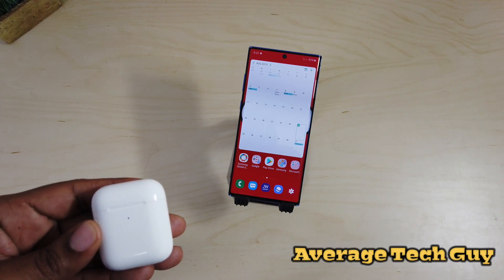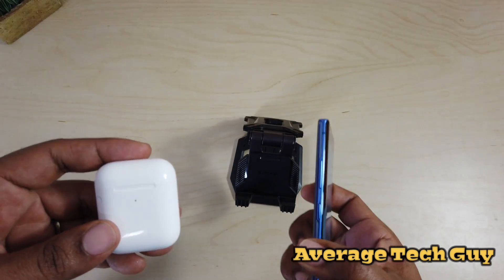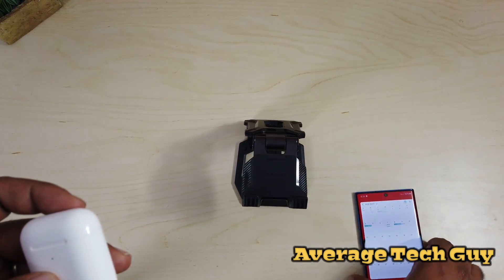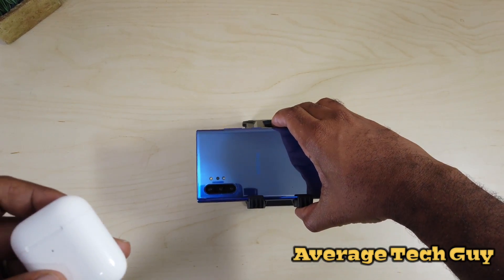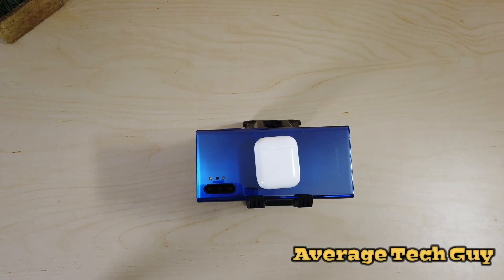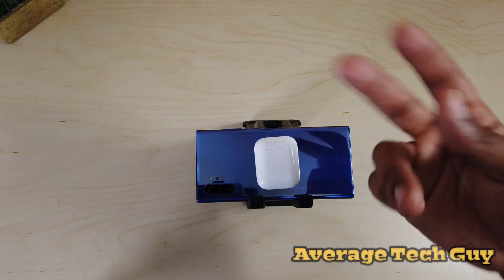For the question of will my AirPods work with my Note 10 Plus — the answer is a definite yes. One last thing I want to show you is the wireless power share, because now you can charge your AirPods on the go. So if your AirPods are getting low on battery, boom — you are now charging your AirPods on the go. AirPods and the Note 10 Plus go hand in hand. Hopefully this has been able to help someone out — until next time, be sure to give me that thumbs up, please subscribe. Average Tech Guy, peace.